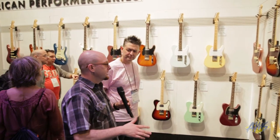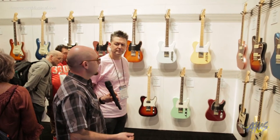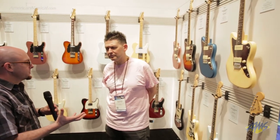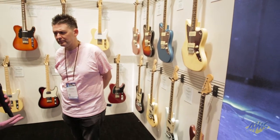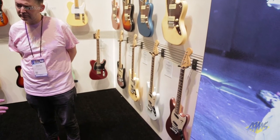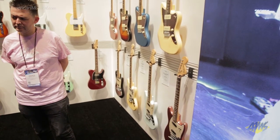One of the cool things about this is a whole new series of pickups — we're calling it the Yosemite Pickup Series. They're all uniquely voiced. The Jazzmaster still sounds like a Jazzmaster, just with a little bit more oomph. These are the best Mustangs we've ever done. The bridge has been completely redesigned, so it works really, really nicely.